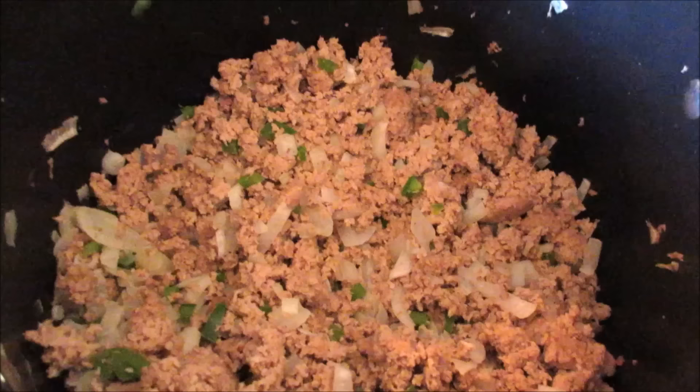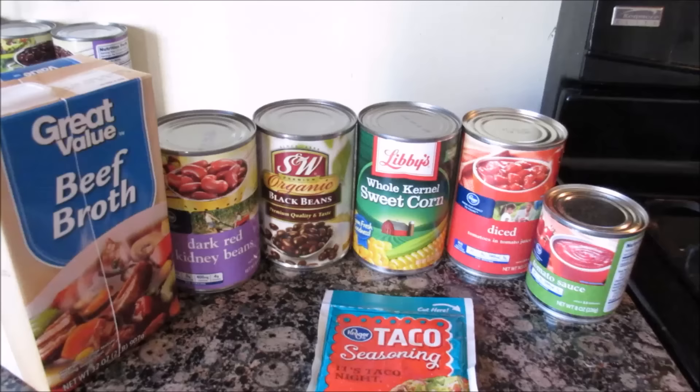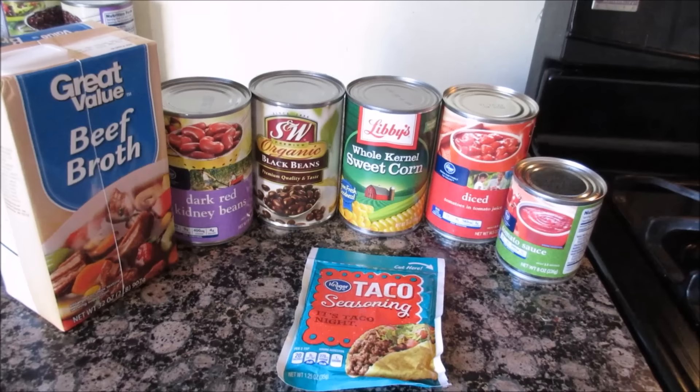Now that you've browned up your turkey or ground beef, you're going to add the rest of the ingredients to the soup. This is the fast easy part — all you need to do is open up these cans and dump it in and you're done.